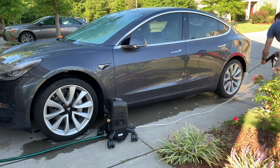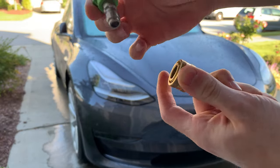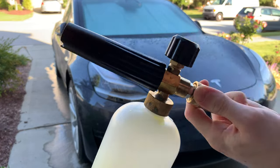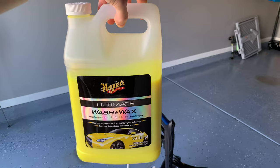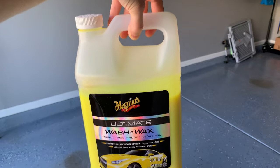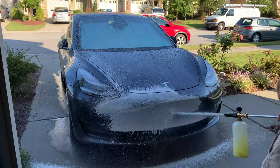Next, I remove the 25-degree attachment and attach my soap cannon applicator using the Meguiar's Ultimate Wash and Wax Soap. You can obviously choose whatever car soap you like — I just prefer this soap as it works quite well in the soap cannon. I see a lot of professional cleaners that will use the brand name Chemical Guys, which is the Snow Foam Cleanser. Either way, use what you like best.